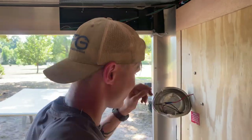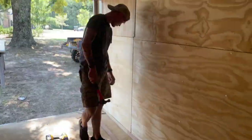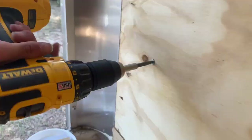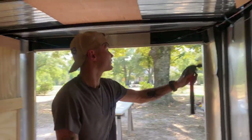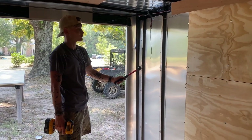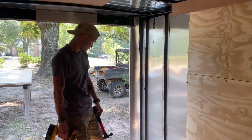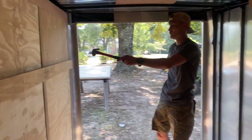Hammer time. So basically this is what we're doing — we're just going to expose these metal studs right here so we have something to screw that foam board to and secure the walls. We're going to insulate these walls with foam, so I need something to screw to these metal studs that support the trailer. I'm going to do this all the way around the trailer.